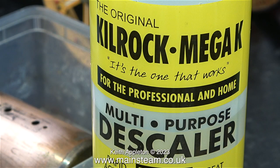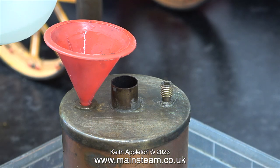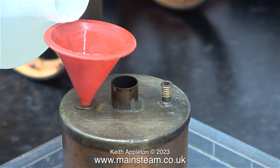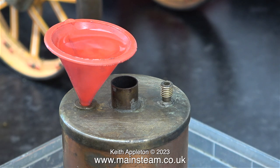Here's the front of the bottle — it is the original Kilrock Mega K, the one that works for the professional and home. I didn't receive the funnel that was supposed to come with this engine, so I'm using a mammoth-type funnel and I'm putting two funnel-fulls of Kilrock K into the boiler. This amount should be more than sufficient to descale the inside.